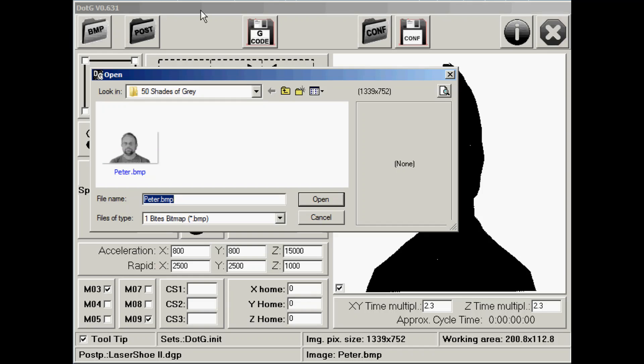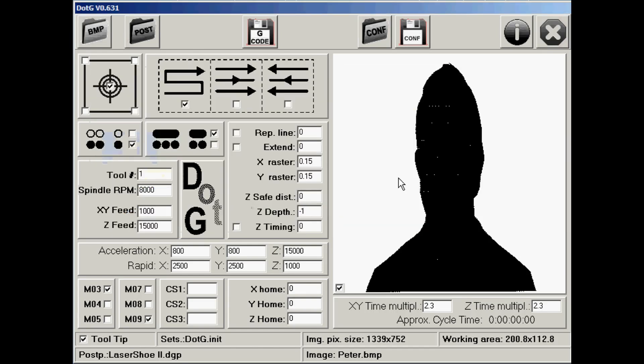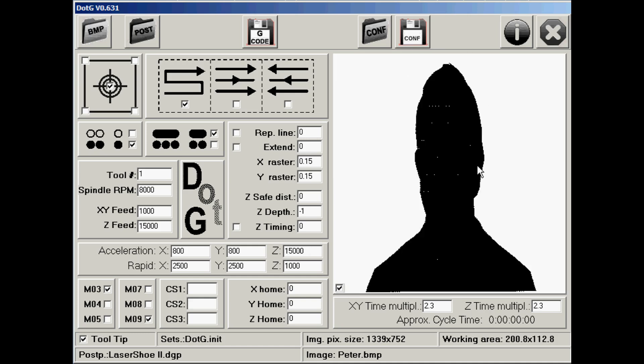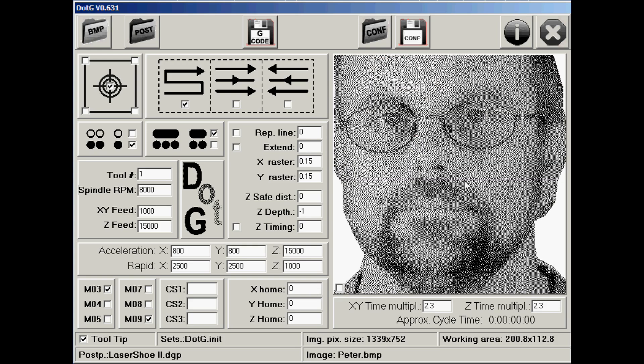I've now opened my Dot G software and navigated to the picture I want to open. Here it is — you'll notice when it opens it looks pretty hideous, but if you uncheck this little box here it will no longer try to compress it into that box, and will show you the actual area that will be engraved and what it will actually look like when it's printed.